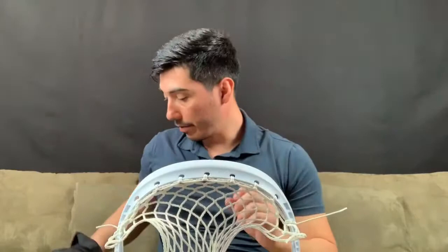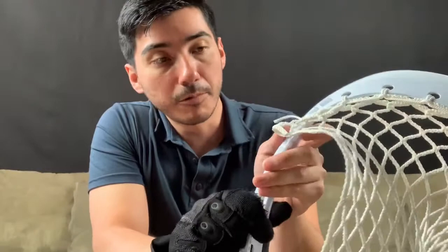Now that we've finished with the top string, we're going to go ahead and string the side. This is going to get a little tricky - I'm not trying to scare you, but these goalie heads are a nightmare. Usually for a regular standard head, we usually go on the diamond that's on the edge over here, but for the goalie, we don't do that. I'm going to show you. We're going to skip two holes.